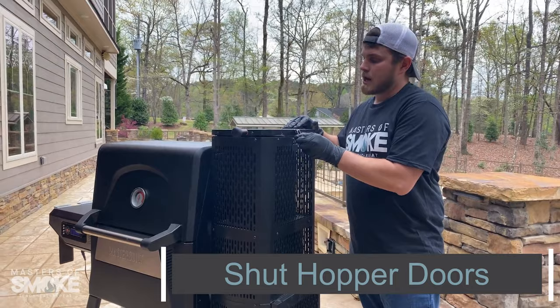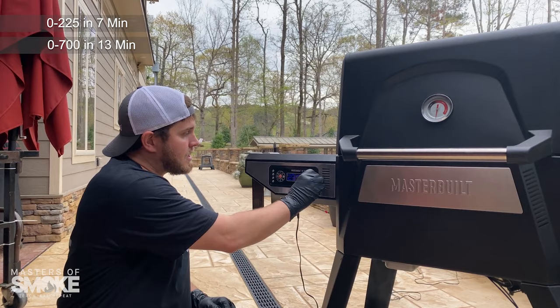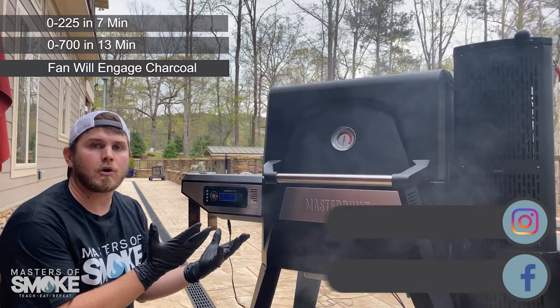Now we're ready to set our time and temp. The last thing you want to do is the fun part, which is setting your temperature. I'm going to go to 250 because we're about to smoke up some ribs. You're going to hear your fan kick on, and that's going to start allowing oxygen into your charcoal. We'll be at 250 in about 8 to 10 minutes.